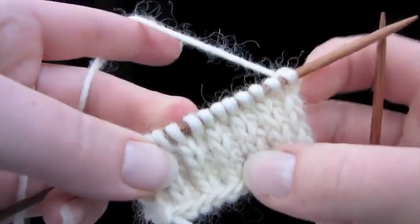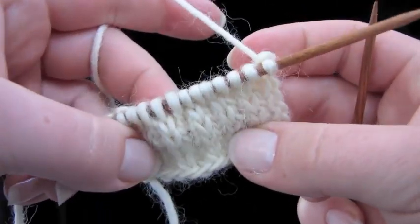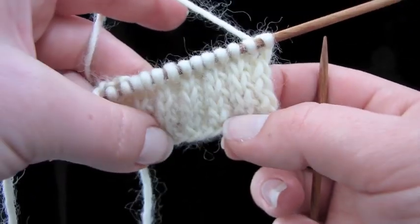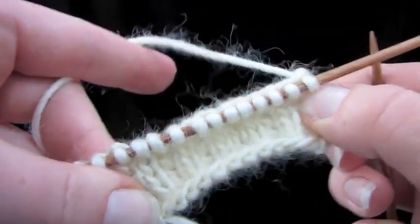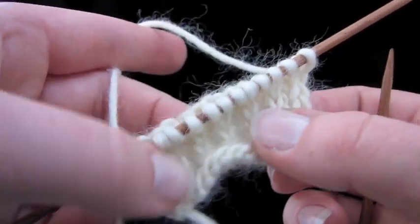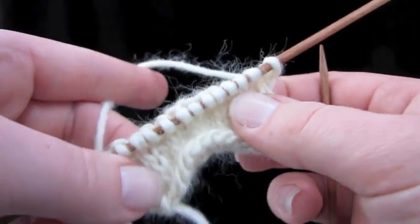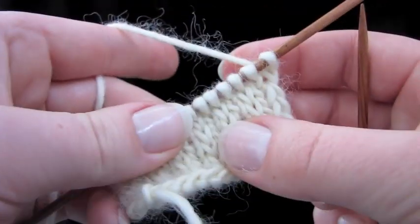This textured stitch is called the slip stitch heel, and people use it to make a textured, sturdy, and stretchy heel flap. It looks nice — it has these columns of slipped stitches. See how stretchy it is? That's really nice if you're not exactly sure about the width of someone's heel that you're making their sock for. It'll fit pretty much any foot because it's so stretchy, and it's really easy too.